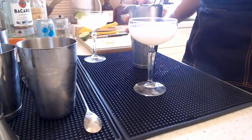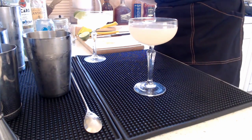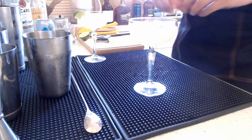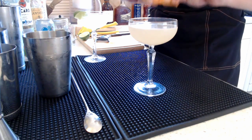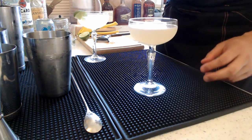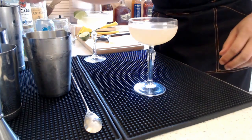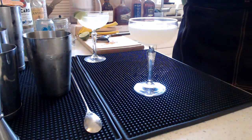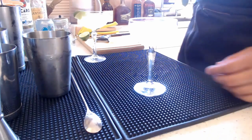Grab another coupe glass and double strain in. For the garnish, you can add a grapefruit wedge. First, squeeze the oils from the peel just like this — grab a hearty piece and squeeze it so the oils go all over the cocktail. Feel free to drop this in if you want, but I choose not to, because grapefruit peel is extremely bitter compared to other citrus fruits, and if you don't drink it right away that bitterness will end up getting into the drink over time.